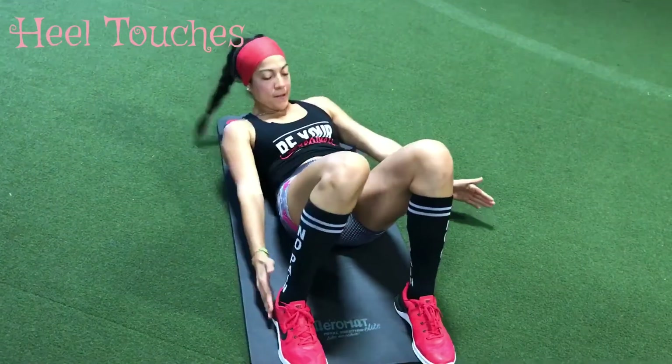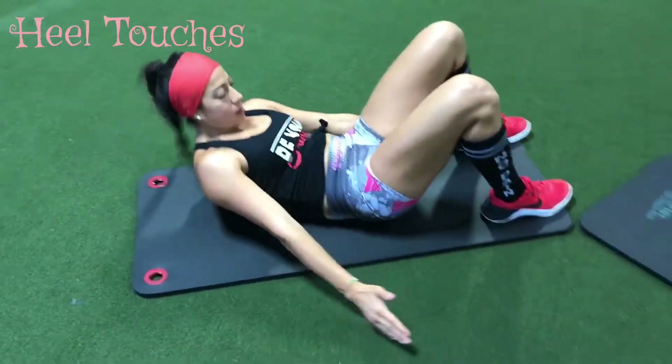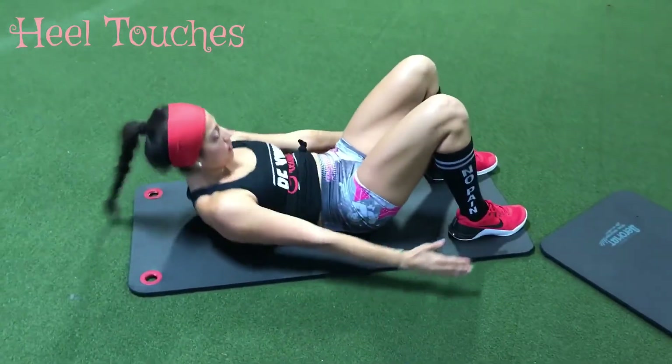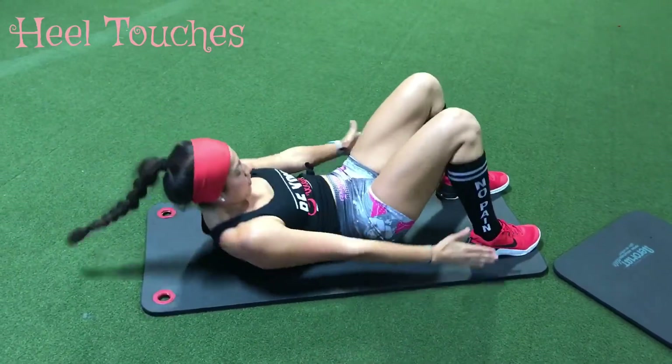Here we have the heel touches. You've got to bend your legs. What you want to do is bring your shoulder blades off the ground, and then you're going to touch your heels — to the right and to the left. Each time you touch the right, you'll count that as one, and keep going all the way to 28.